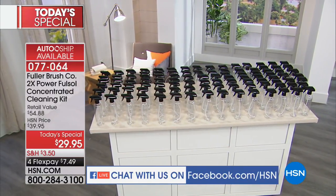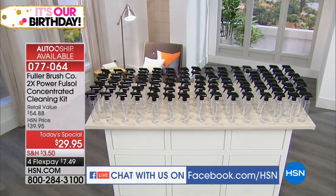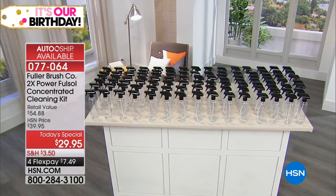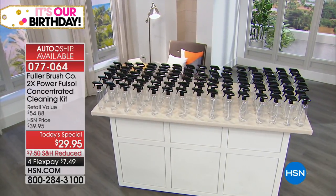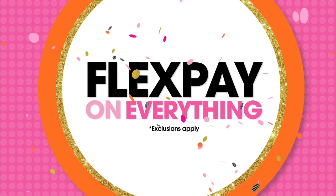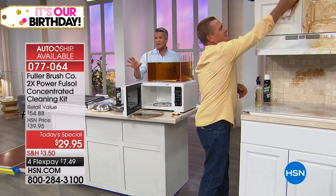Look at how many bottles you're going to get — all for $29.95. Think about it: if you're paying four or five dollars a bottle for cleaner, 64 bottles would be $300. Take a zero off — you're paying $29.95.